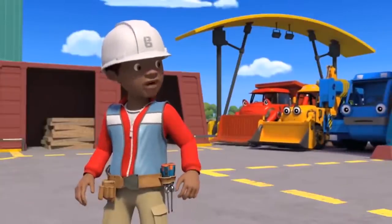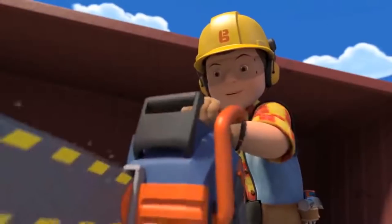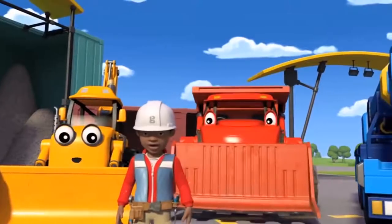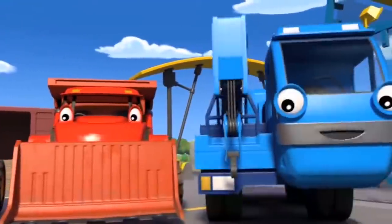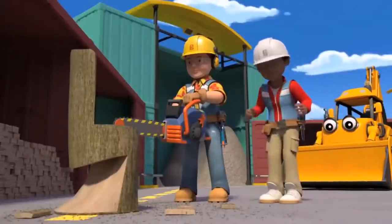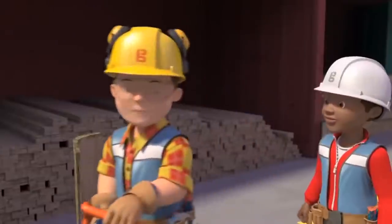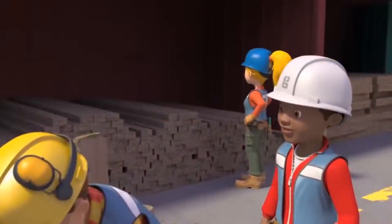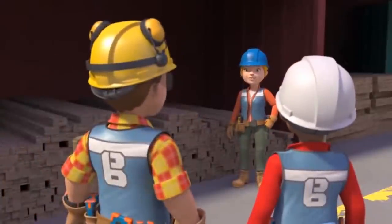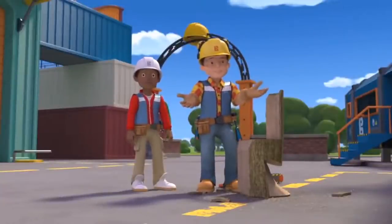Scoop, Mark, Lofty — come check this out! Wow, awesome! That is incredible! Amazing, Bob! It'll take me a long time to get anywhere near that good. Just takes practice, Leo. Have you seen a log anywhere? I ordered it for the seesaw I'm building at the playground. Oh, er — whoops. I think you might need to order another one of those, Wendy.